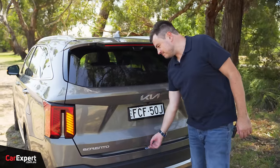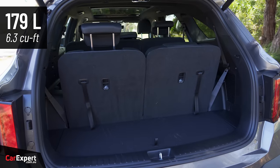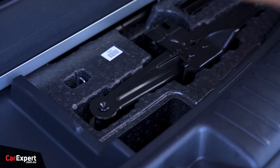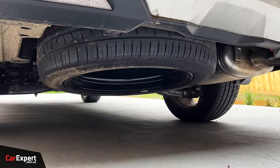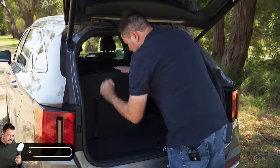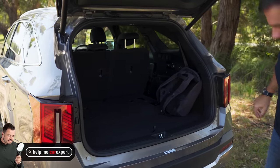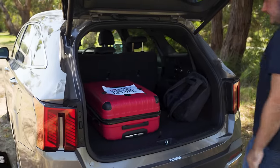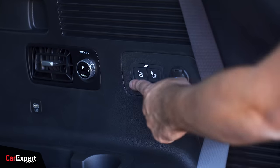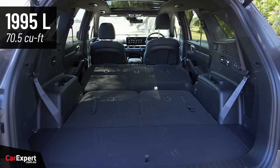Cargo space - being a three-row SUV, it's a little bit compromised with the third row in place: just under 200 litres, but there's storage underneath for the cargo blind, along with your jack and recovery tools. The spare tyre lives under the rear of the vehicle, and there are hooks to the side. When you drop the third row, you have just over 600 litres. With both bags shown, it's a pretty decent space. Buttons let you drop the second row away too, expanding space to just under 2,000 litres.